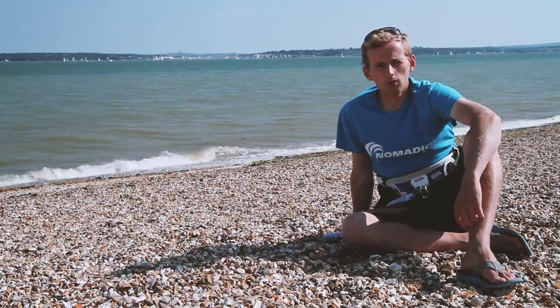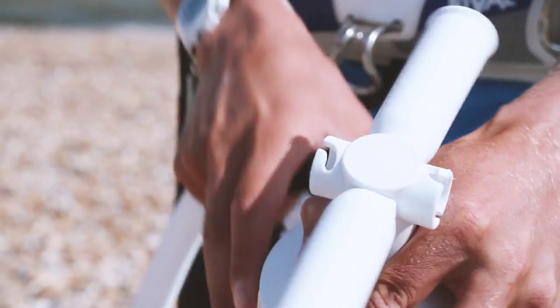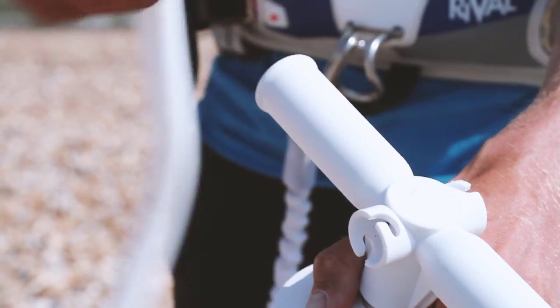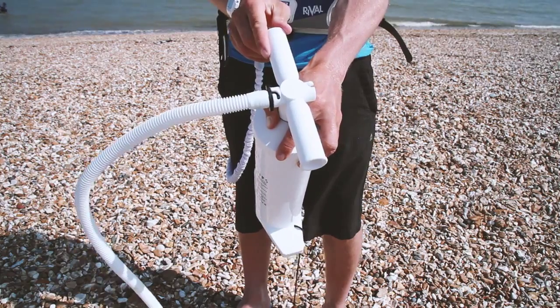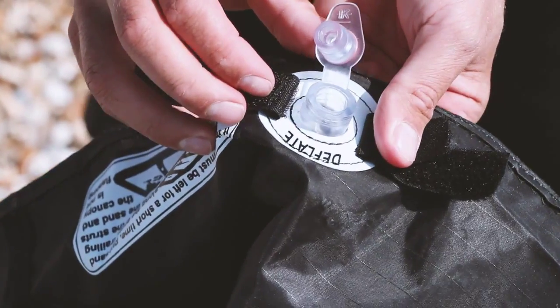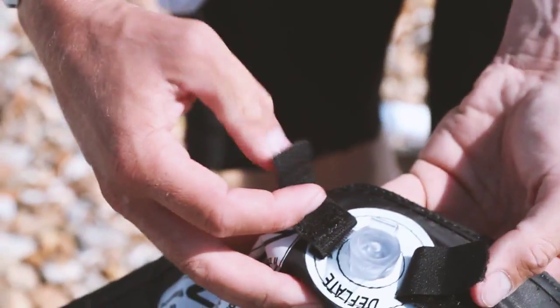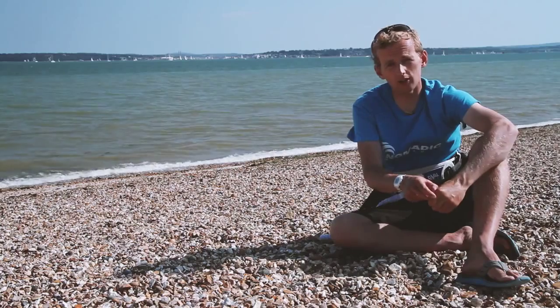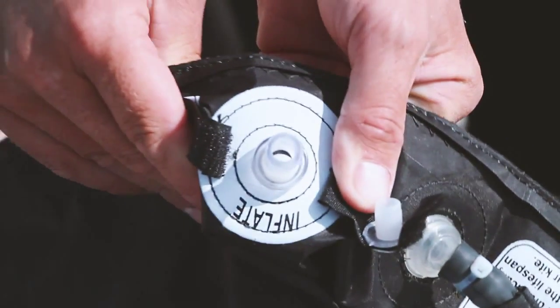When you're pumping up the kite, first of all on the pump you've got your inflate and your deflate. We need to make sure we always have it on our inflate nozzle. We've got two valves on the kite — we've got our large deflate one which we must secure first. I always say lick the valve first before you put it in. It's not an airbed so it's important not to push the valves into the kite itself. Once we close the deflate we pump up via the smaller inflate valve.